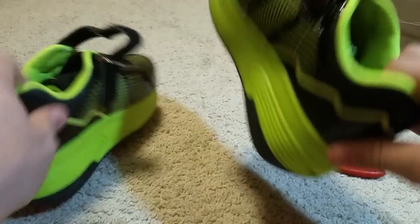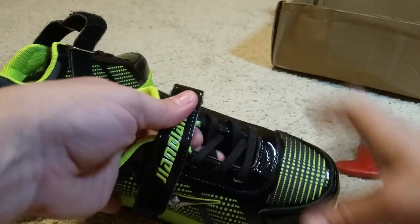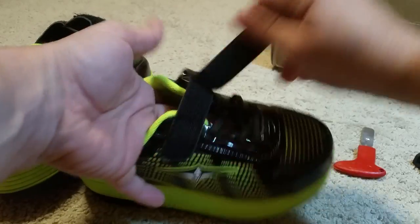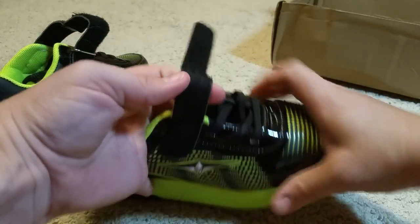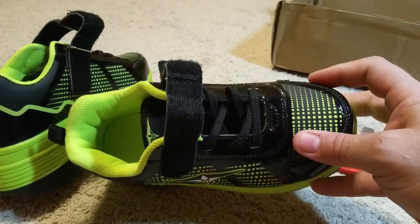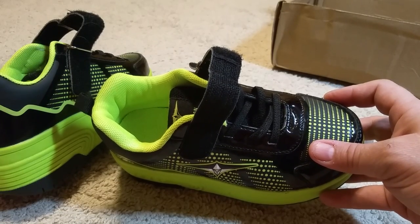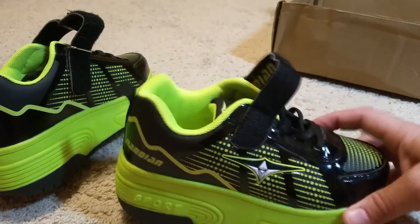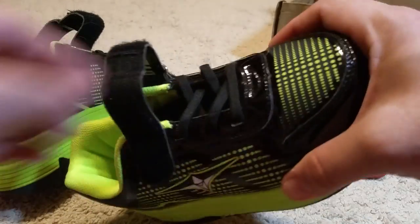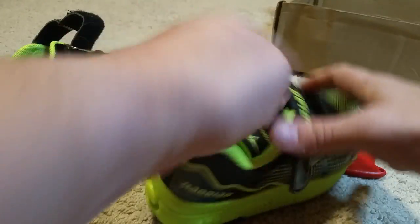That's just expected. But what I like about these shoes is these are not real laces, they are elastic. So the shoes go on and off with Velcro, which is great for kids that aren't as quick with tying their shoes. I don't particularly like these kind of shoes when they have shoelaces because the laces can get caught and tangled up, and I just think this is a far better system.